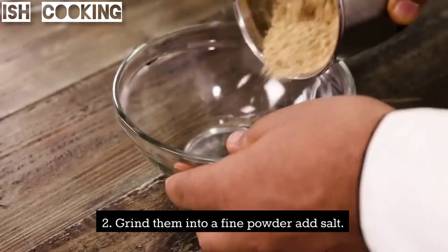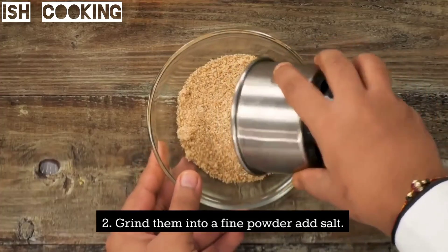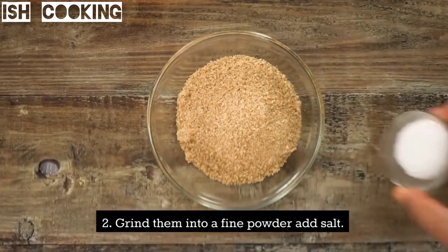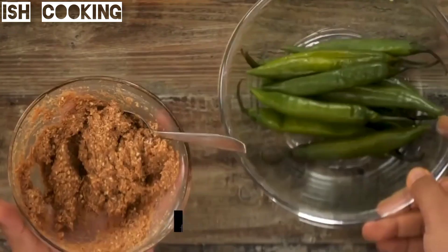Grind them into a fine powder, add salt. Fill the masala into the slit green chili peppers.